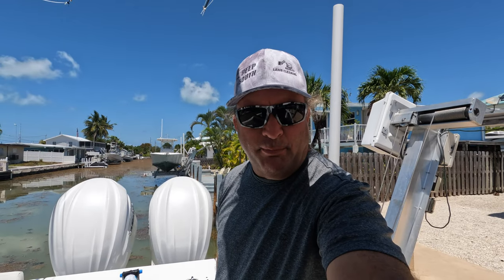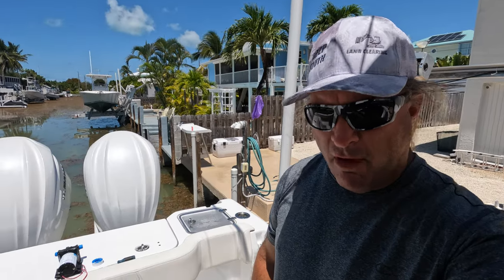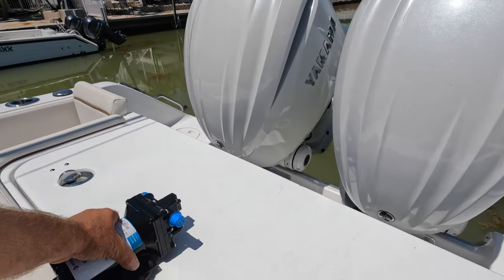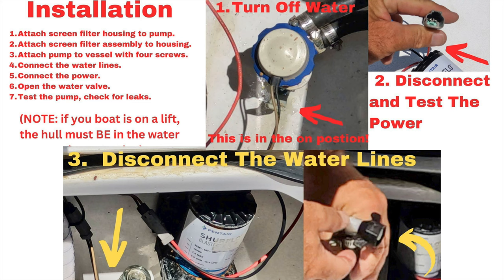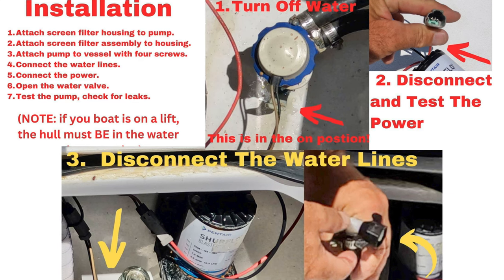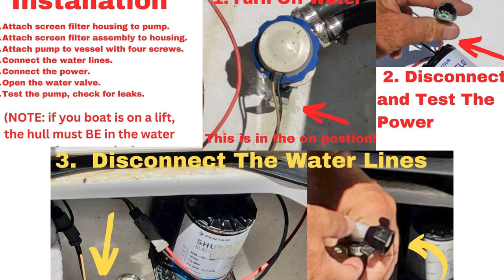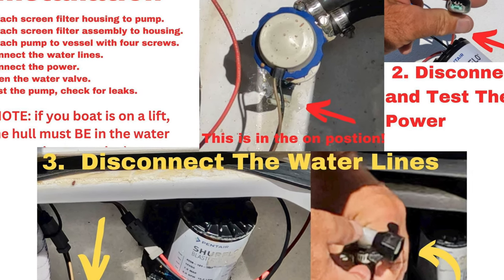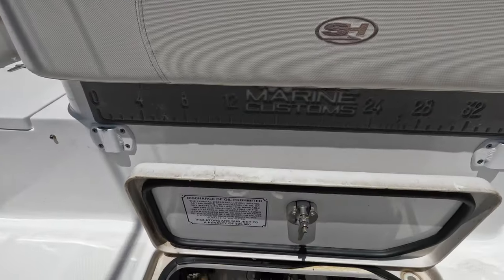Hey guys, Captain Matt, Marathon Sport Fishing. Today we're going to do a little something different — I'm up on the Falcon here and we're going to change out the Sure Flow blaster tube pump. Be sure you stay tuned to the end of the episode; I've got a complete description with photos of all the parts and everything I'm working on as far as changing out the pump.